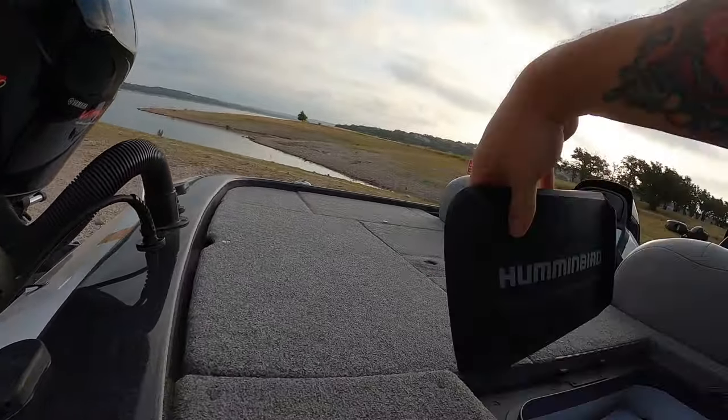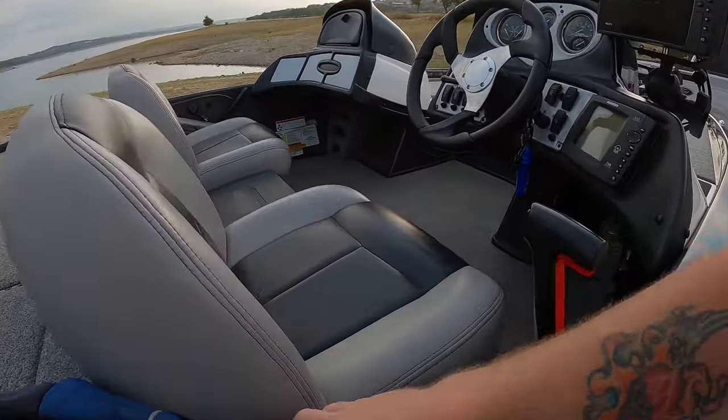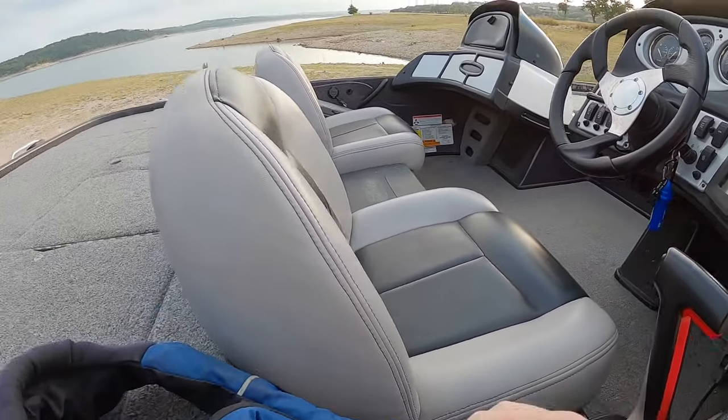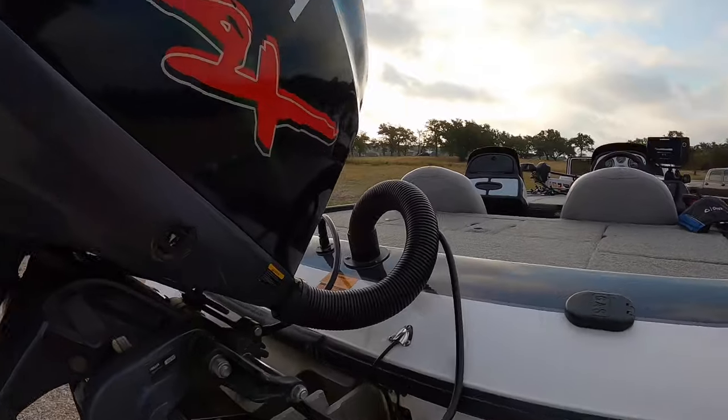Toss the screen protector in the locker back here. I already have my Coast Guard approved PFD attached, over here by the kill switch. You always want to run your kill switch and wear your PFD when you're underway. Now we need to come back here to the back of the boat.